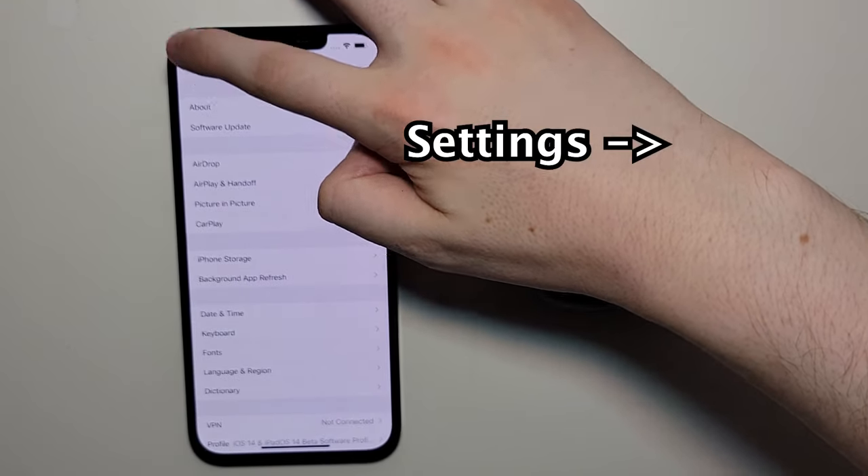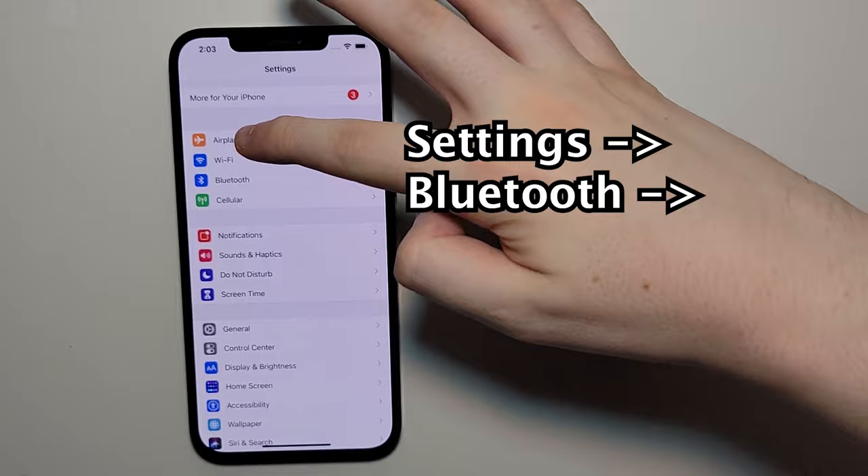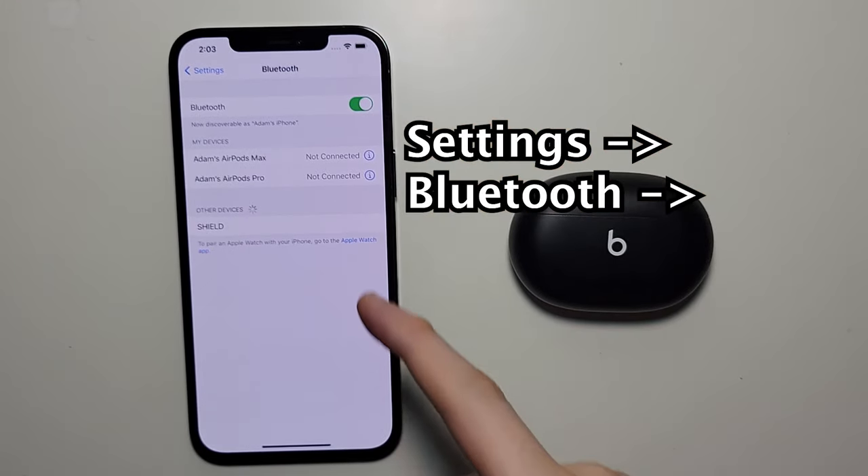And then go back to the main settings page, go to Bluetooth, and just make sure it's turned on.